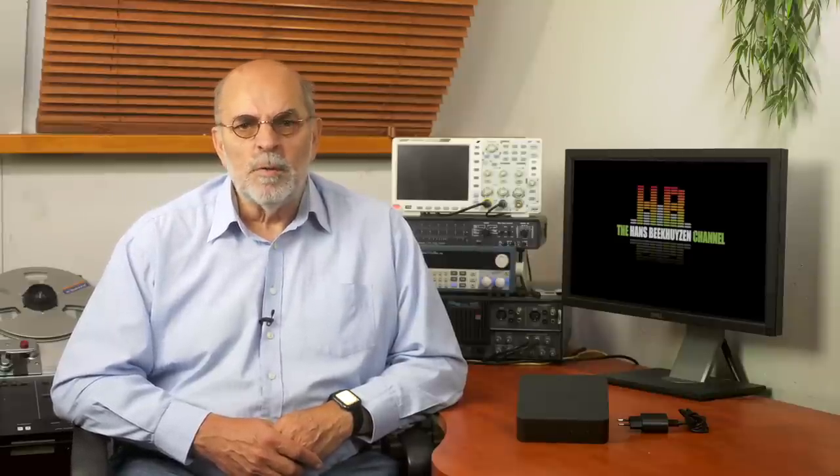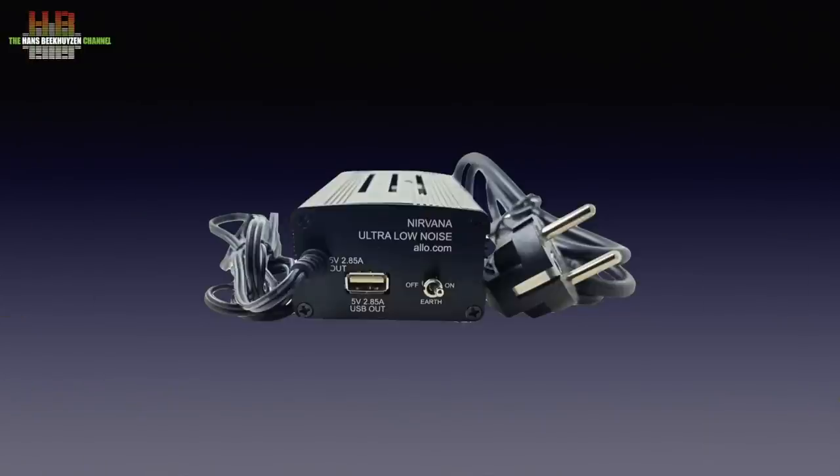Here the limitations become more clear, although it's still amazing how well it sounds for the money. So I replaced the supplied low-cost switch-mode power supply with an Allo Nirvana 5V 2.85A linear power supply that retails for €59. That opened the stereo image somewhat more, cleaned up the midrange and removed some stress from the music. Remember this is a $149 streamer used in a setup where the cheaper streamer is $600 and the separate streamer and DAC is around $2,000 — and still it is absolutely usable in this setup.